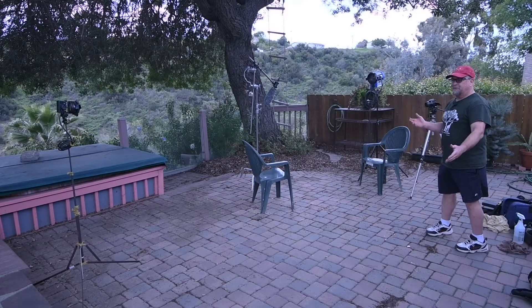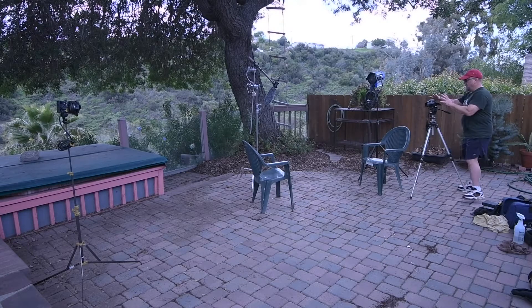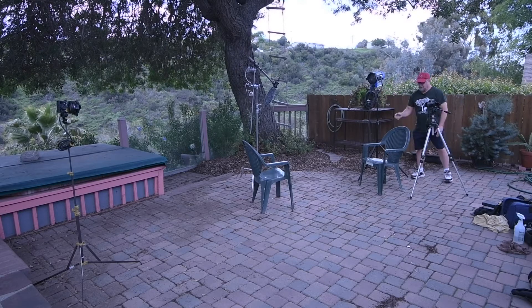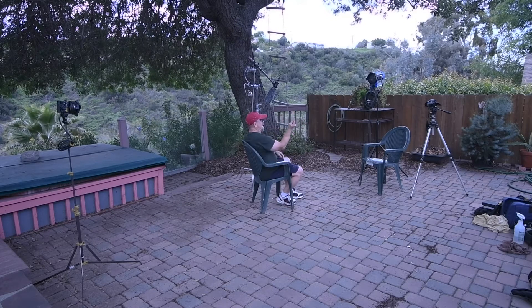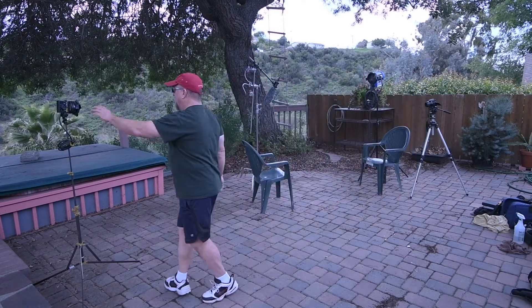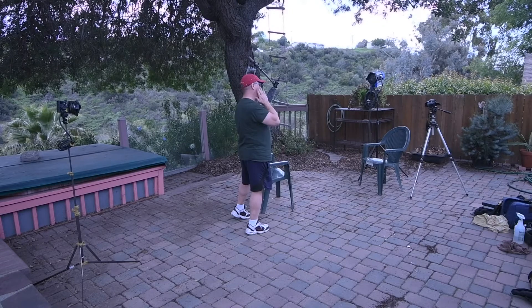Here we are at the interview setup. You have your camera here, your interviewer sits right next to the camera, and your key light is right next to the interviewer. The interview subject sits in this chair. Because I'm looking camera right, the nose room is to my left side, camera right side. The interview subject is looking into the key light, and 180 degrees from the key light we have the backlight or kicker, which lights the back of the subject's head and a little bit on the cheek.